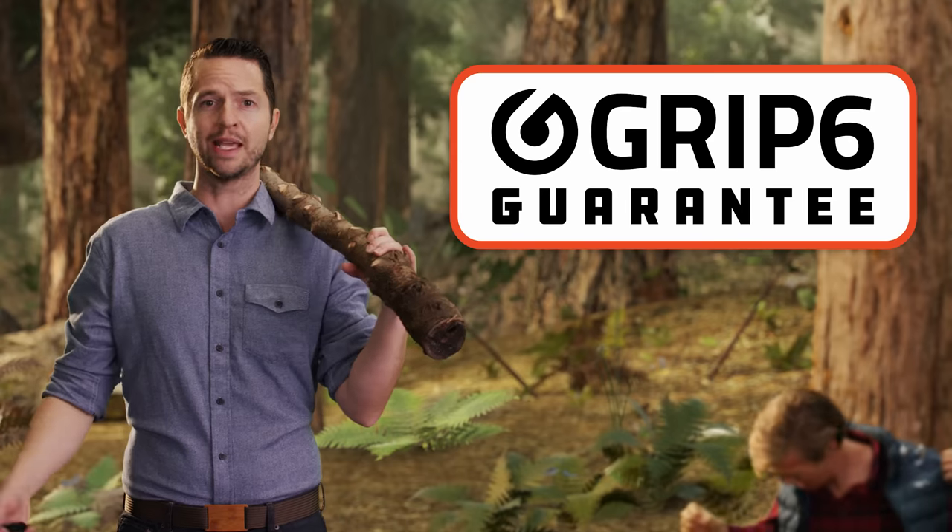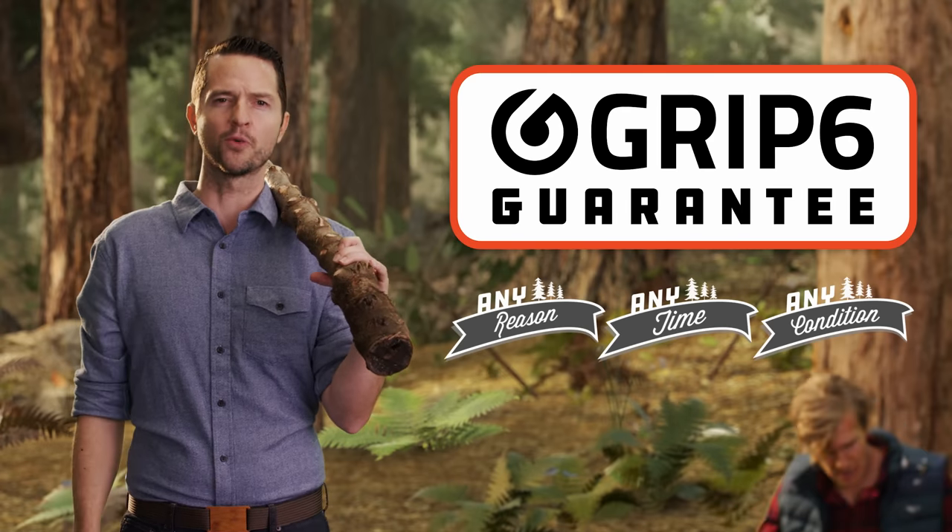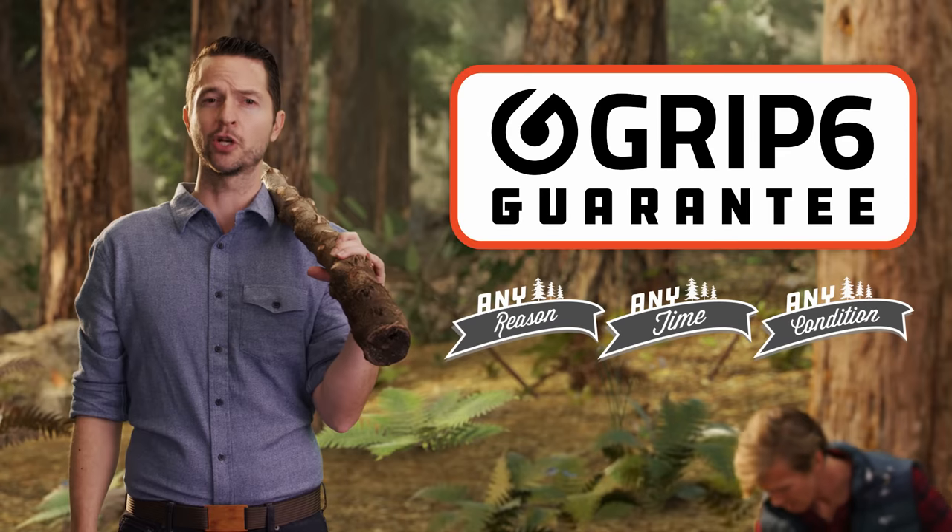GRIP 6 is the lightest, thinnest, toughest belt on the market. If you don't like any belt for any reason at any time or in any condition, you can just contact us and we'll give you a full refund — and we'll even pay for return shipping. So don't be a belt hole like everybody else. Click on the link and get your GRIP 6 belt today.